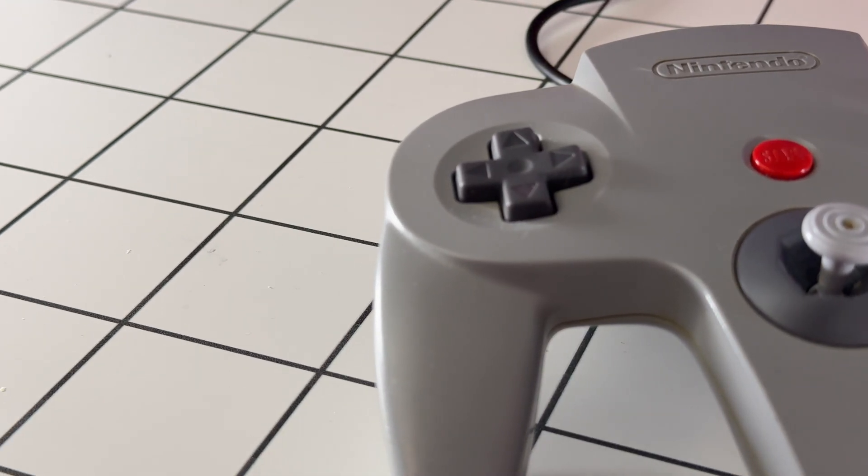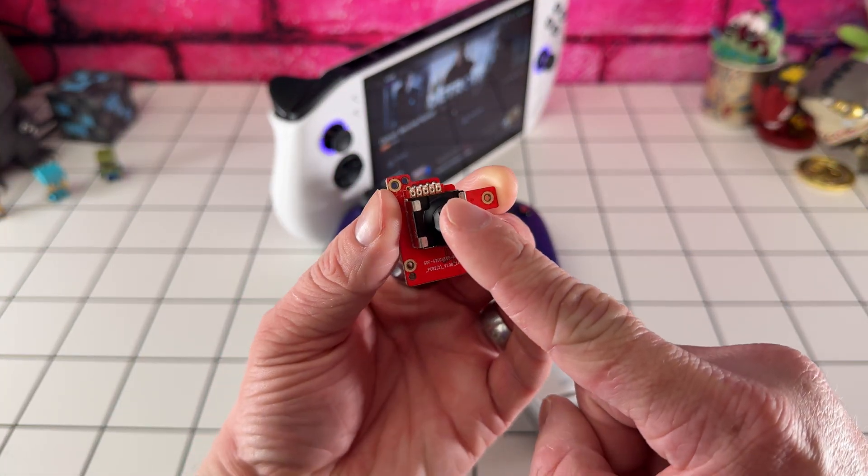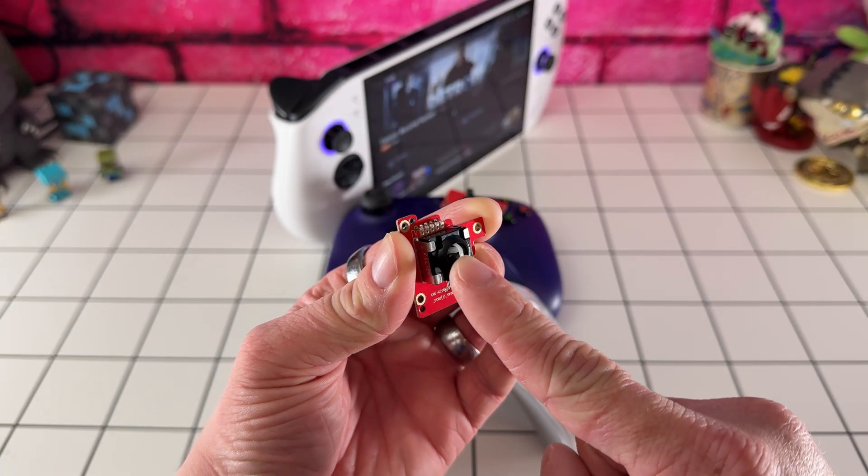Sega's Dreamcast Controller also utilized the technology in their sticks and trigger modules. Fast forward to now and we're seeing a resurgence — devices like the Lenovo Legion Go are incorporating Hall Effect Joysticks, giving gamers a more reliable and responsive experience. But it's puzzling why companies like ASUS still refuse to incorporate these sticks into their handhelds, even on their most premium models.